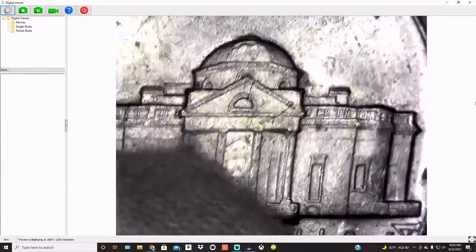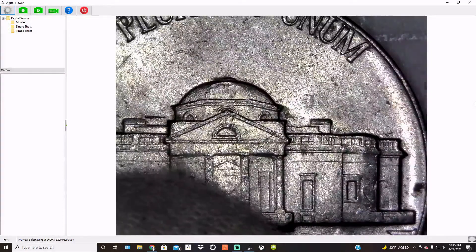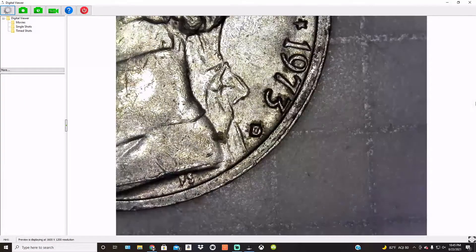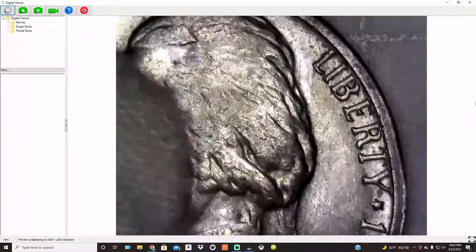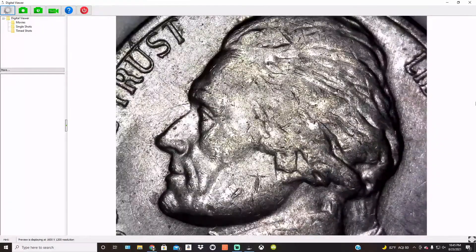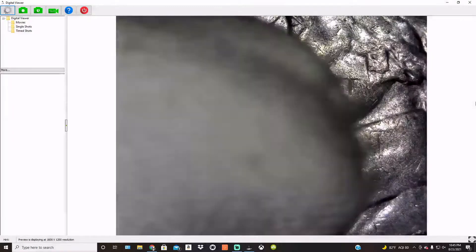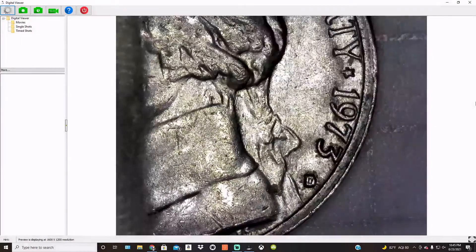Not a bad coin. It's not exactly an extreme clash, but it's something weird. Me and Keith, we're going to keep it. 1973 Denver. No signs of anything from the reverse die showing up on the obverse, but either way, very cool.